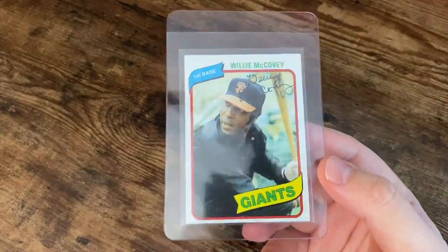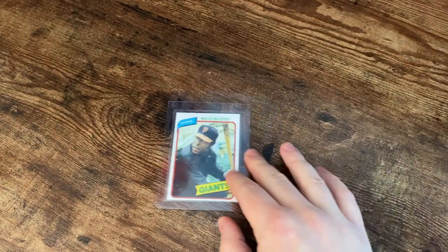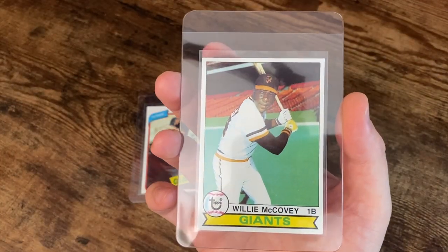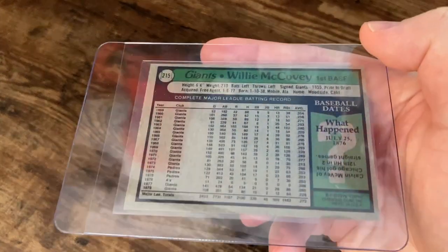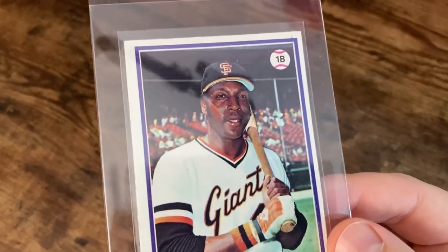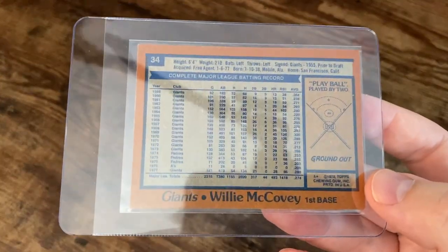First up we're gonna start with his most recent playing day card from 1980 Topps. It's like McCovey's in a windbreaker warming up or something. There's his 79 Topps card, and the 78 — the first one there with actual people in the background. Looks like they're maybe pre-game, getting ready.